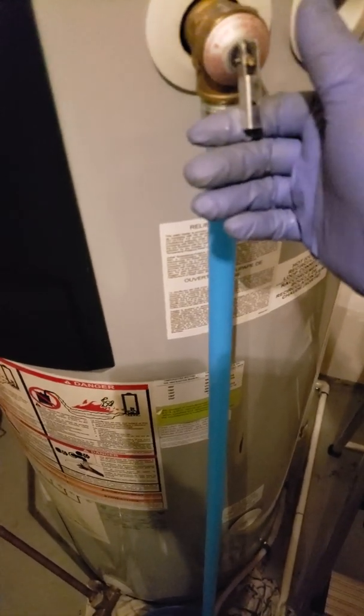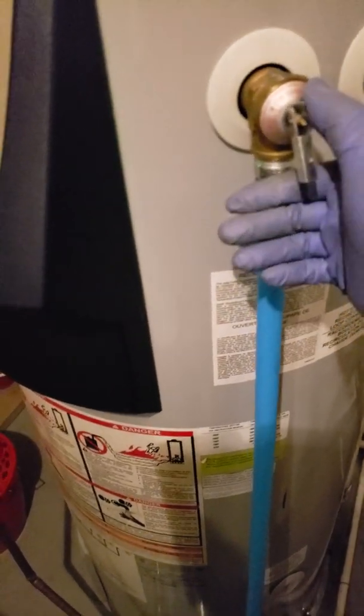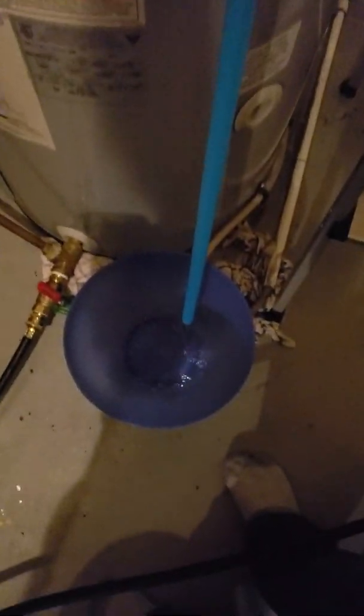This is the air pressure relief valve on the heater. If it gets too hot, this should open to prevent the tank from exploding — it will open and close. Right now if I press it, some water comes out; that's to relieve the pressure of the hot water tank.